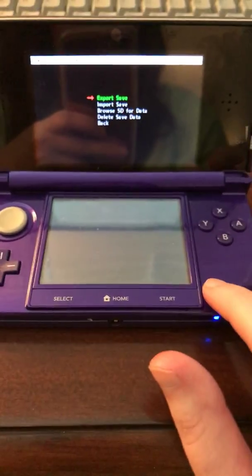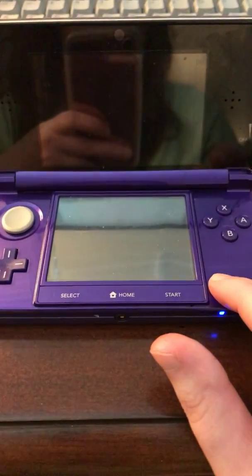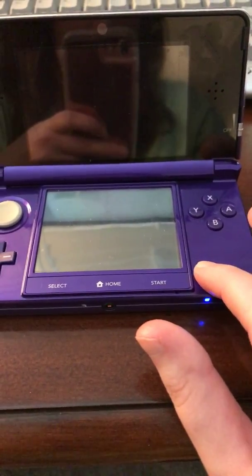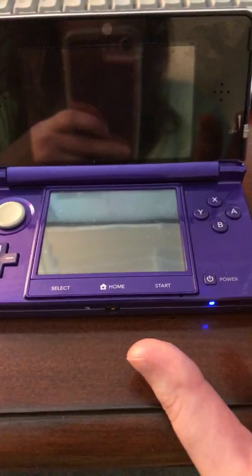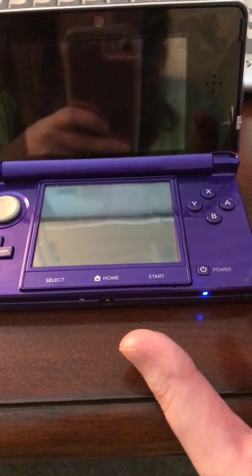Now what you want to do is turn off your 3DS system and wait till the whole thing disappears — it usually takes a while. Then I'm going to take my SD card out. So I've taken my SD card and put it in my computer.